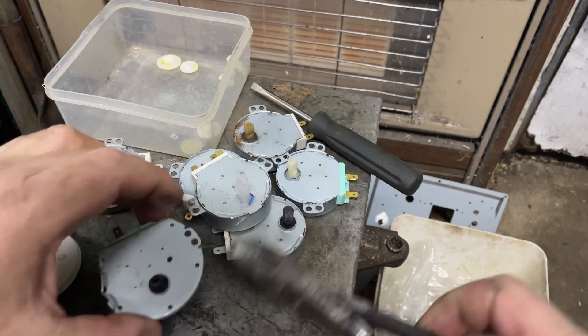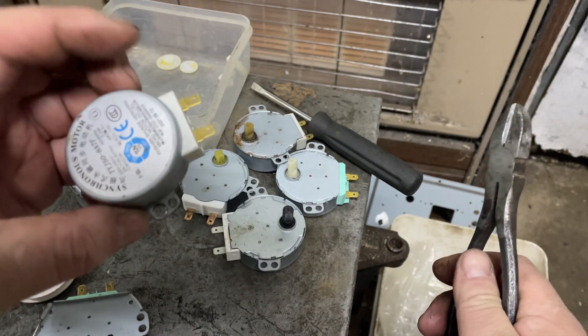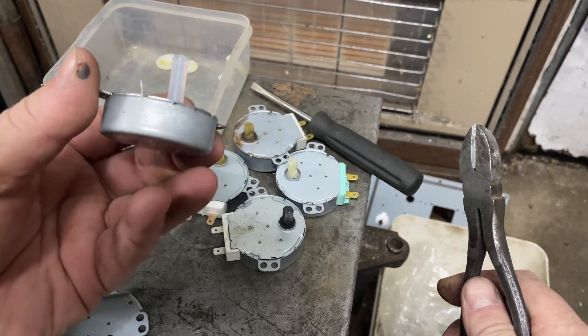I'm going to take you on a little journey into the world of synchronous motors. In microwaves you get one of these - they're basically what turns the turntable, the glass dish at the bottom.